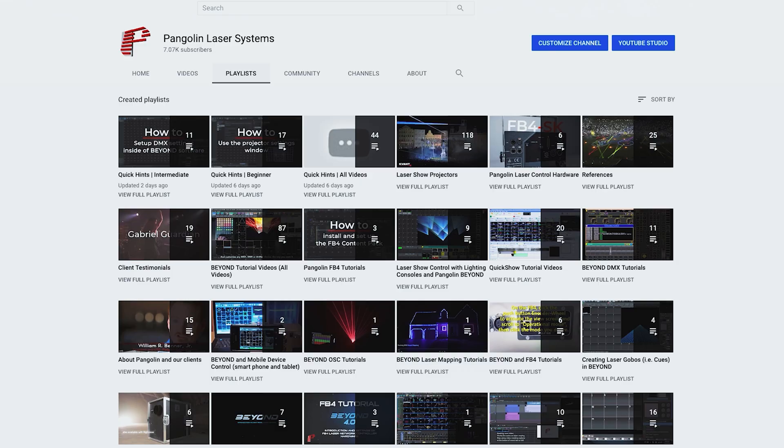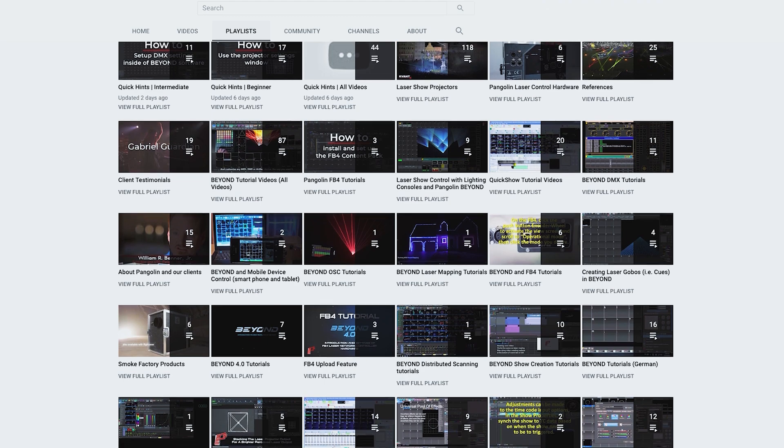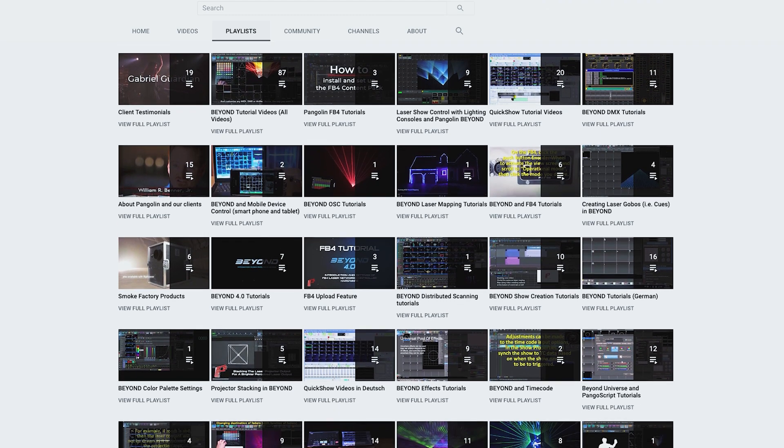Now that we have set up an established connection with QuickShow, you can create the content you intend to upload. There are many ways for you to create content for different needs. We suggest watching many of our tutorial videos on content creation on YouTube to help you create exactly what you need. Instead, we will focus on how to actually get content on your projector to automatically play.